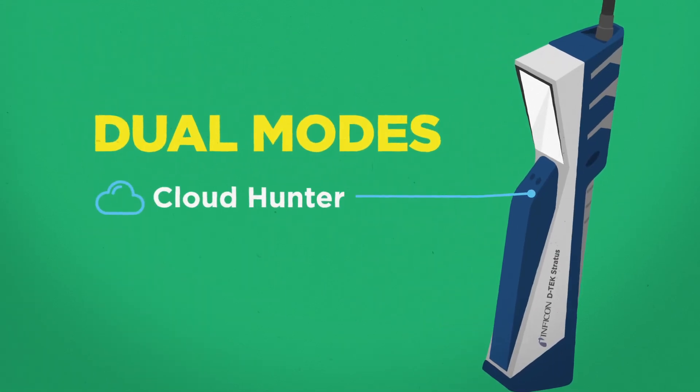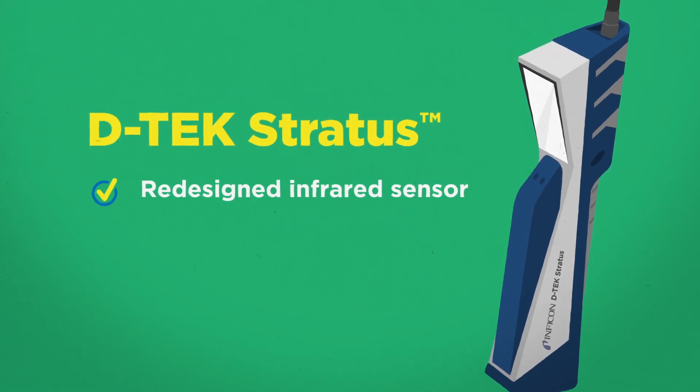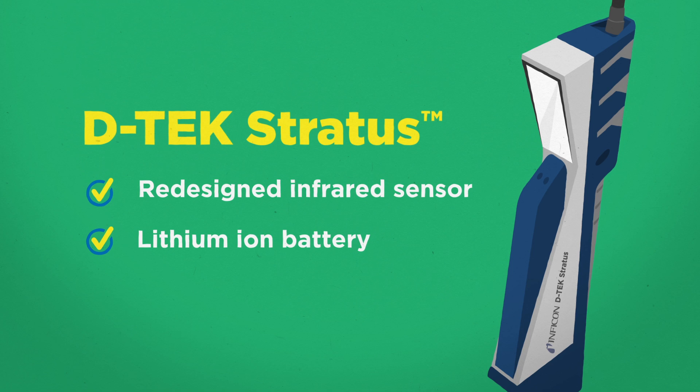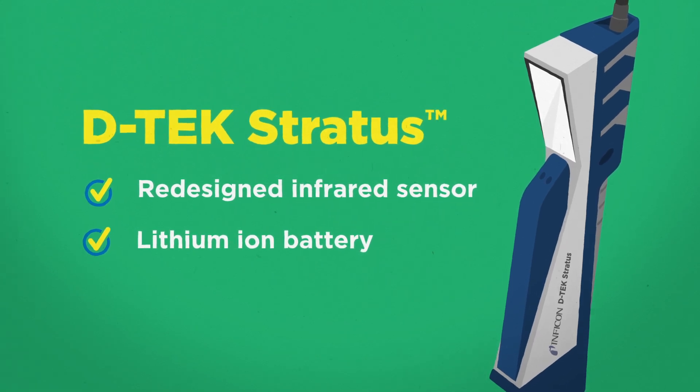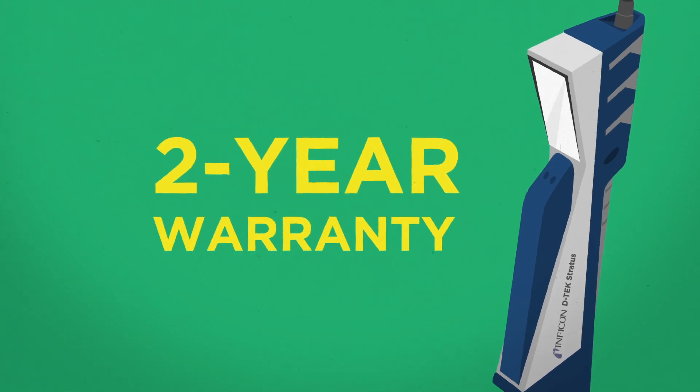And besides its cutting-edge cloud hunting and classic pinpoint modes, DTEX Stratus features a newly redesigned infrared sensor and a quick-charge lithium-ion battery, both of which can be easily replaced in the field. Plus, Inficon offers the confidence and peace of mind of an outstanding two-year warranty.